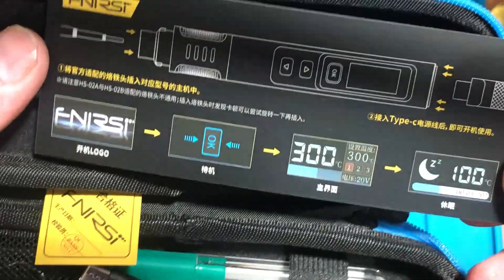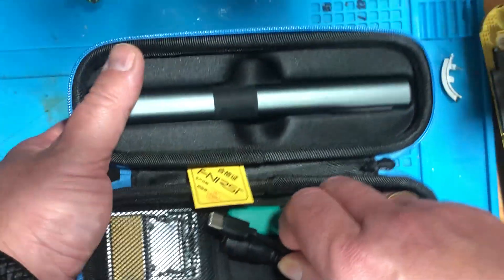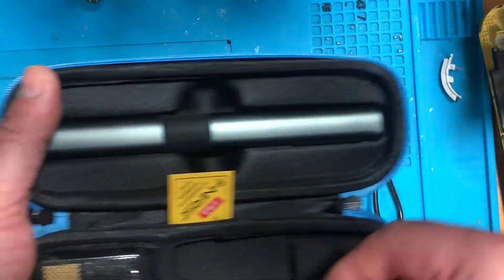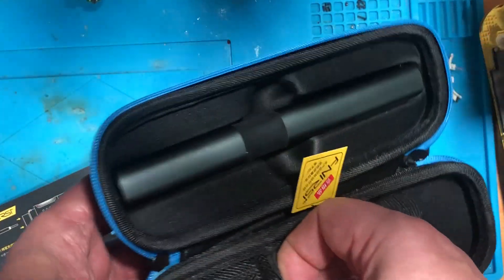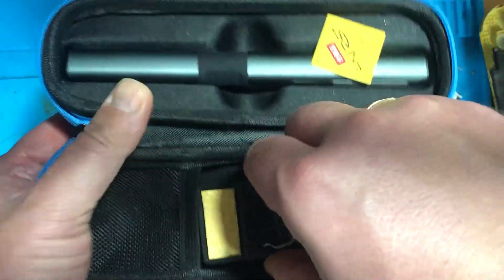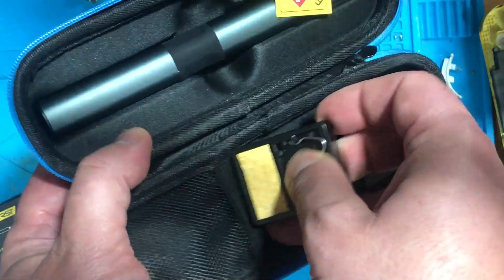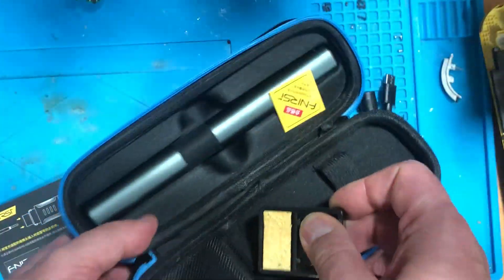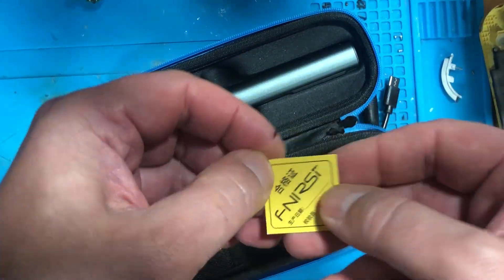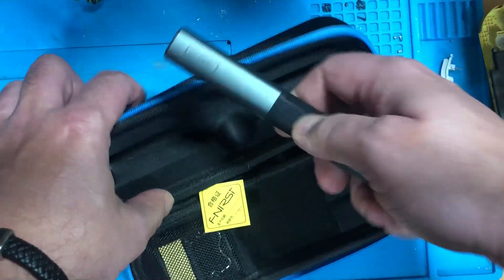Here are the cable, here is the iron tip, and here we have the stand for the soldering iron. I don't need it for now because I have another one, so let's put it back. And here we have something — yeah, this is a guarantee card or something like that.